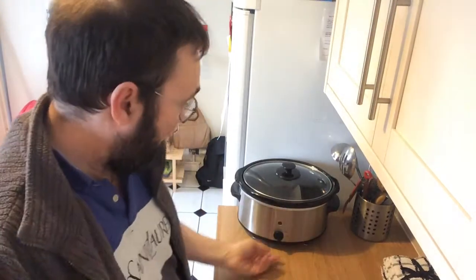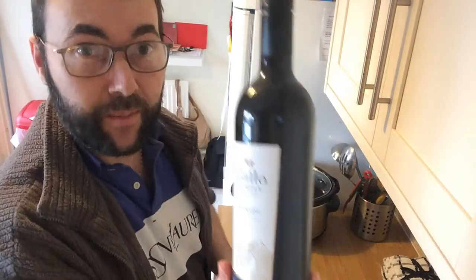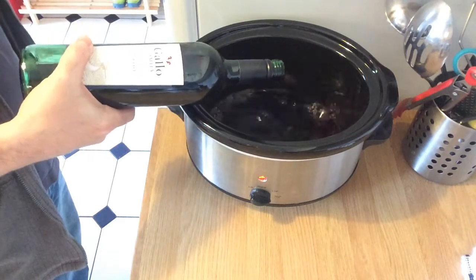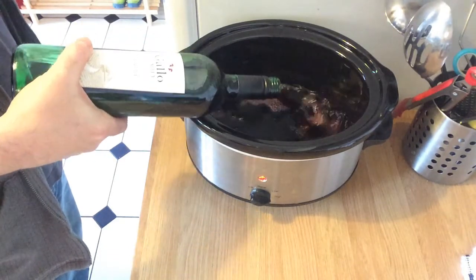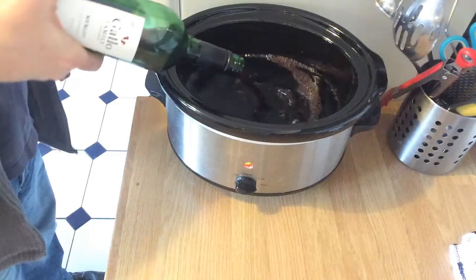The first thing we need to do — we've got our slow cooker here — we're going to set it on high and get our wine tipped into it. Pour both bottles of wine straight into the cooker. Then we're going to put the lid on and let this warm up nicely while we put the rest of the ingredients together.